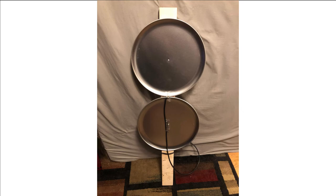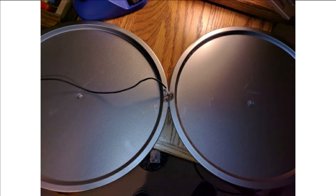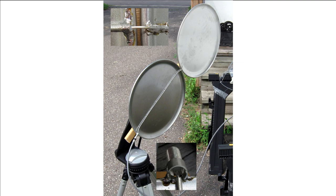This is a wonderful afternoon project that makes a hell of a wideband scanning antenna. Include your siblings, your friends, your parents, or your kids. Enjoy.